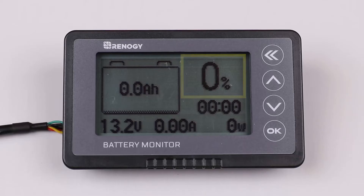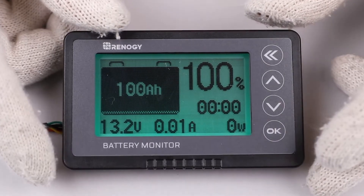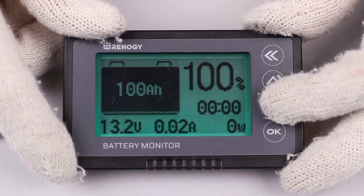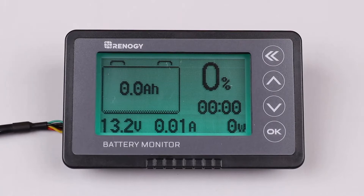To start your monitor, you will need to calibrate the percent shown. To do so correctly, make sure your battery is completely full. With a full battery, hold down the up arrow button for approximately three seconds — this should display 100 percent when done correctly. Alternatively, you can start at zero percent with a discharged battery by holding the down arrow for approximately three seconds, and the display should show zero percent. Please note: you will need to recalibrate when replacing your batteries.